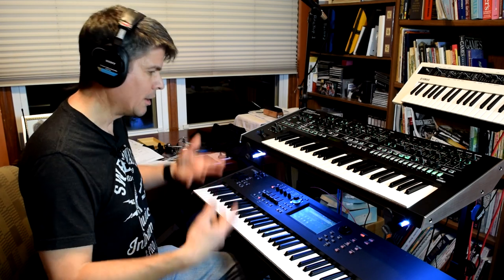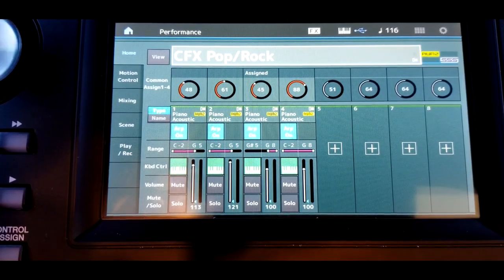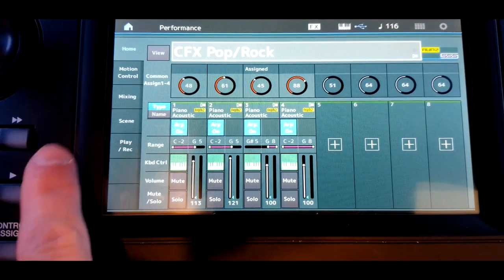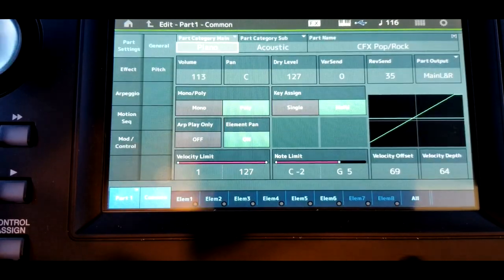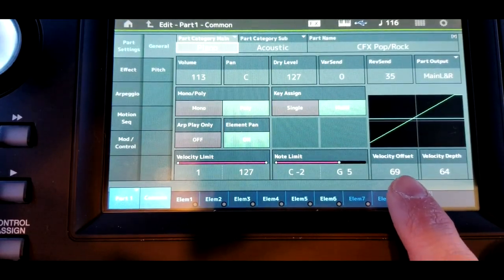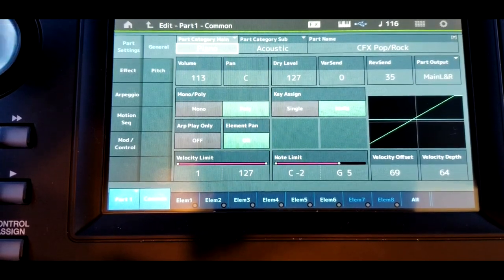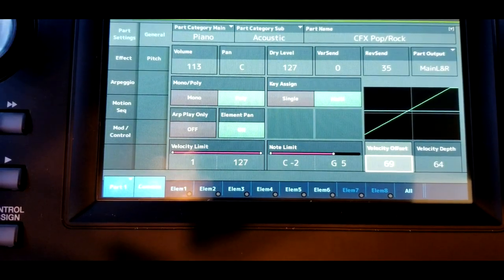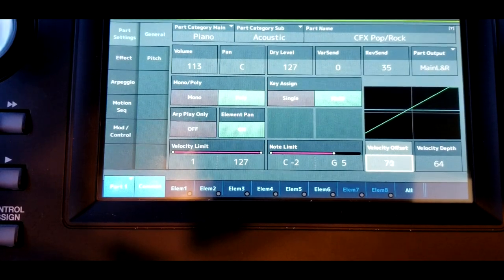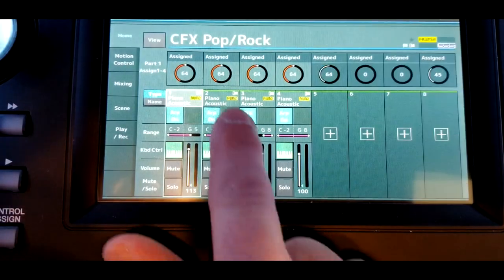So what's the solution? Well, like most things in the Yamaha, everything is a parameter — everything's adjustable. If we look at this performance, we'll see it has four parts. What I want to do is edit the velocity offset. So I'm going to open each of these, edit it, and we'll see our velocity offset. This is basically saying: play the note that I'm playing but offset it — play it as if I'm actually playing harder than I am. By default in this performance, the velocity offset is at 69. Let's jack that up to 86 — that sounds good. And we'll do the same thing for the other four parts as well.